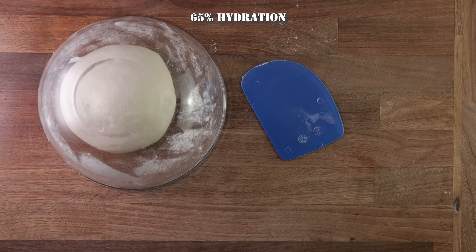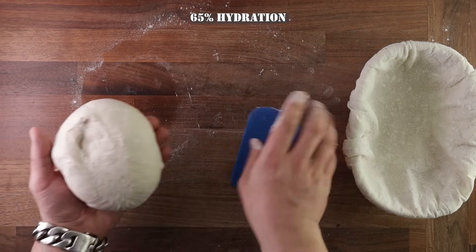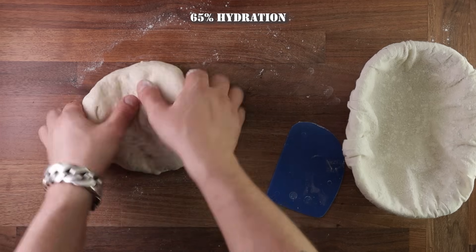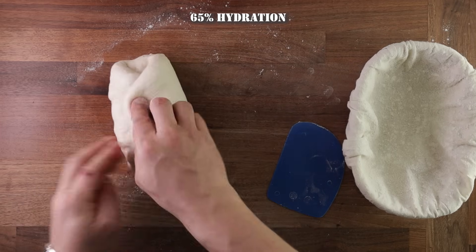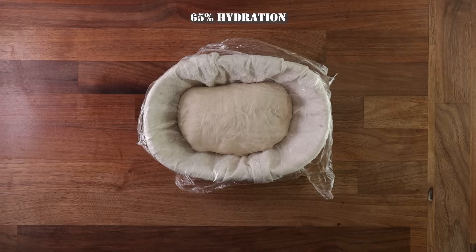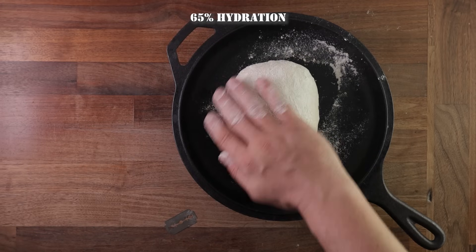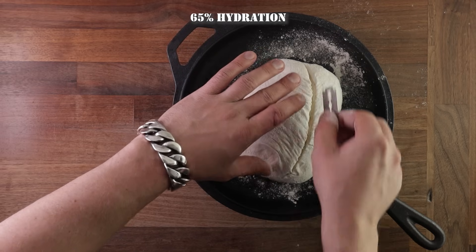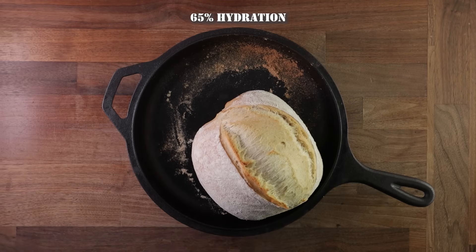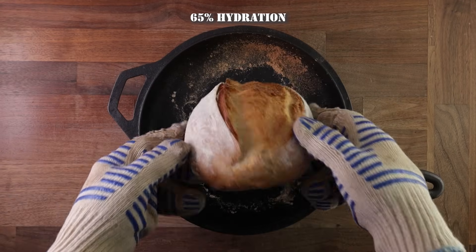You can feel the dough is a lot lighter and puffier than the 60% hydration. This time, you may want to dust your basket with a little bit of flour, and also dust your dough before shaping. You can really feel the gas bubbles inside. Just stretch it out, fold it up, roll it up like before — because the dough is a bit more stretchy, you can take more tension. Pop it in the basket for its final proof. This dough has increased in volume by a lot more than the previous one, not only because of 5% more water but also because there's more air inside. Score it, cover it, pop it in the oven. Halfway through, take the lid off, get it back in the oven to finish baking. And that's your 65% hydration bread.